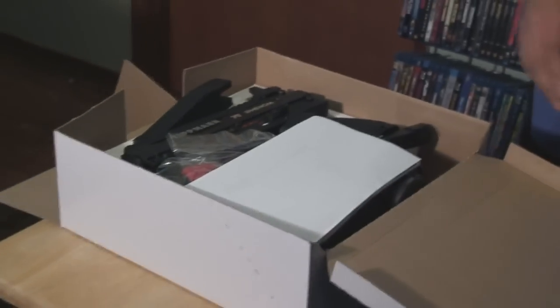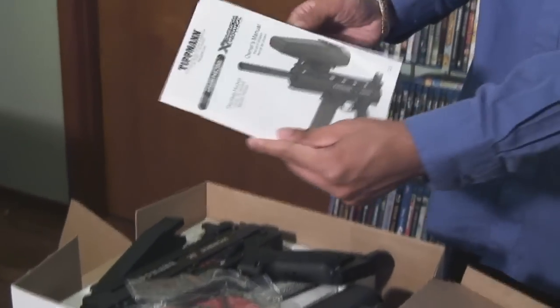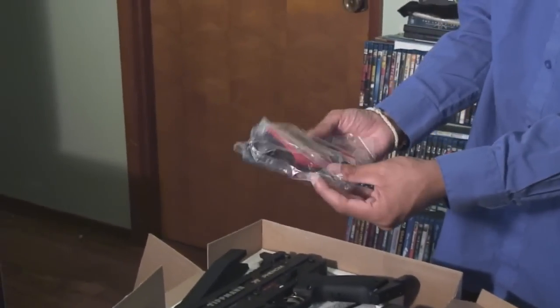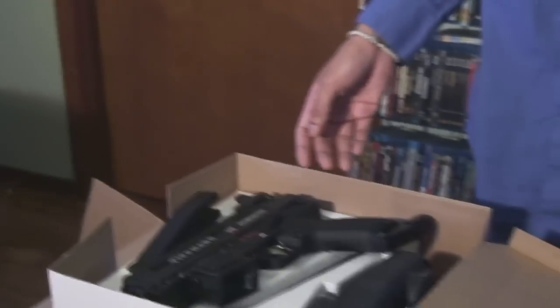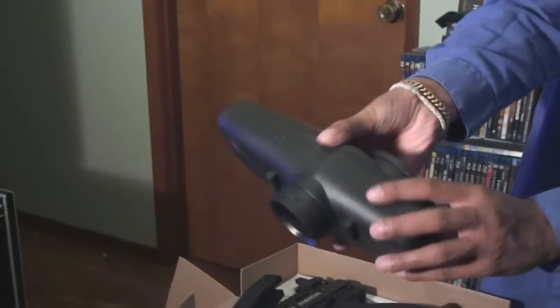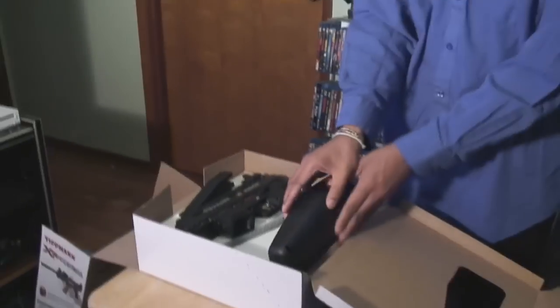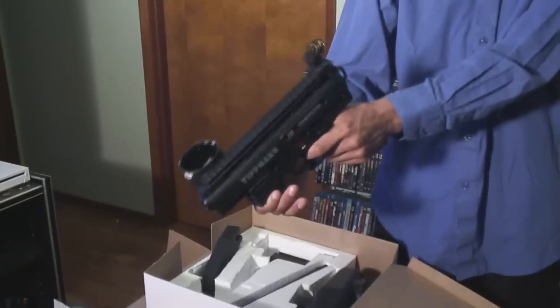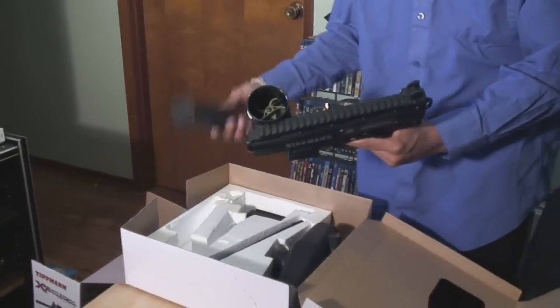This ain't no Girls' Generation or Tiffany, but pretty cool. It's the Tippmann X7 Phenom Mechanical. There's your guide. I don't know anything about paintball, but I guess that's where you put the paintball. And it comes with the gun — pretty cool, Tippmann.